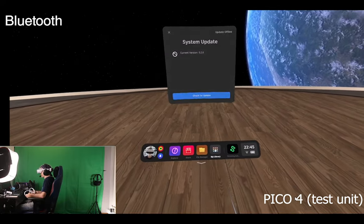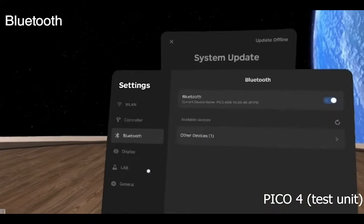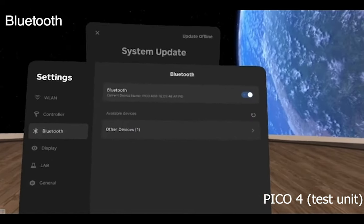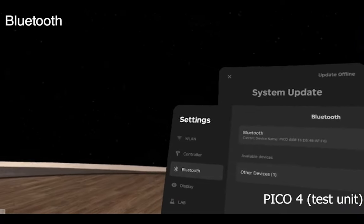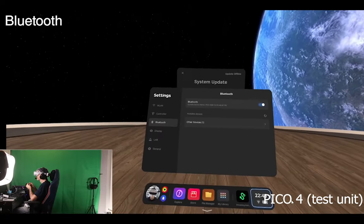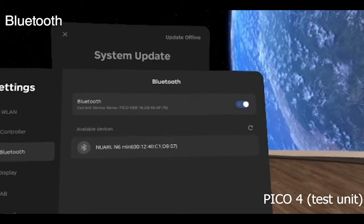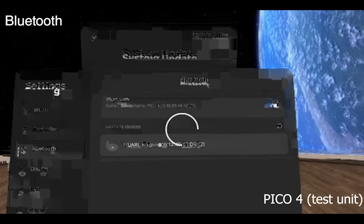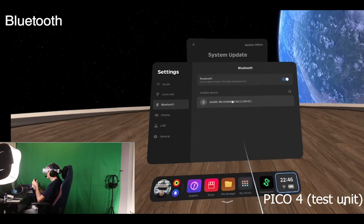So we're inside of the Pico now. All we need to do is go to Library, then go to Settings, and then go to Bluetooth. If I take out my Bluetooth headphones, normally the device should find my headphones. And there we go — it has found my actual Bluetooth headphones, the Noir N6 Mini. Let's just click on that.